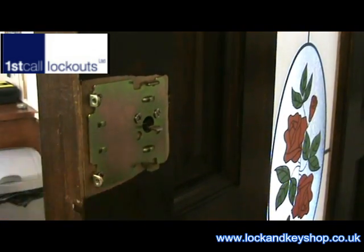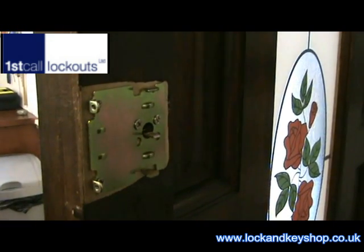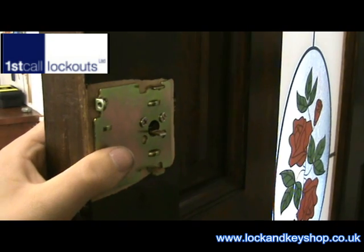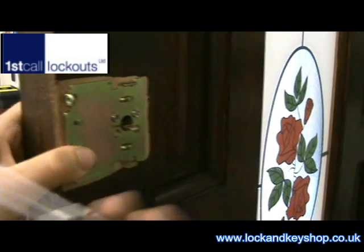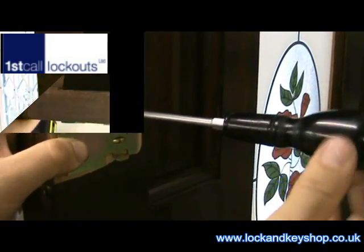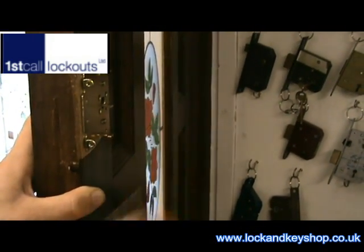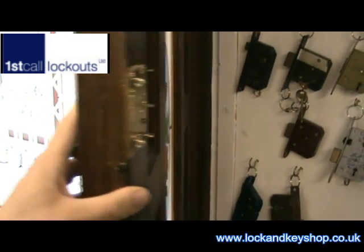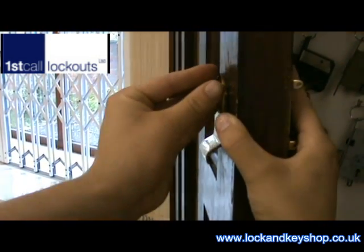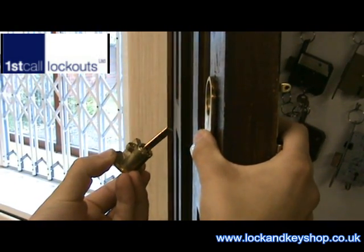Once we have taken the case off the back of the door we need to remove these two fixing screws which are holding the rim cylinder in the front of the door. Once we have taken the two fixing screws out we can push the back of the cylinder and it pops out the front easily.